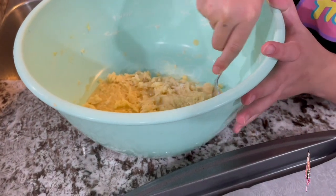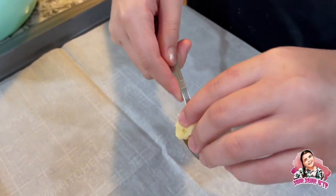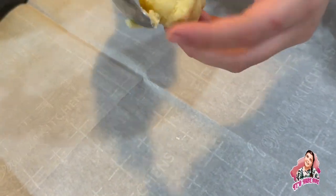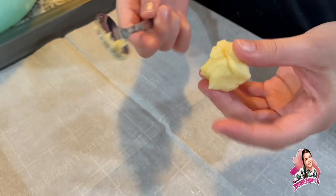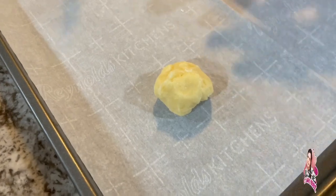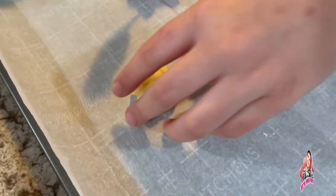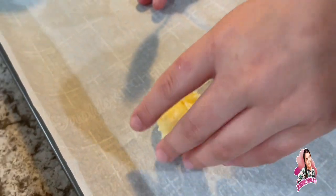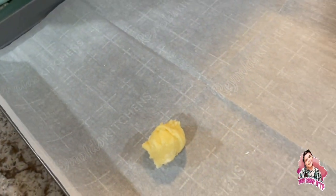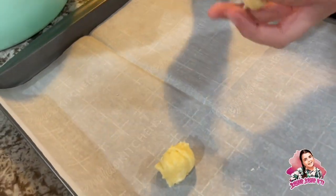We're using a spoon to give us a measurement since they are gonna grow. I'm gonna try to give it at least a ball shape — looks good enough. Put it right there; they are gonna grow so it does look very small right now but it'll get bigger. They have to be two inches apart, so we're gonna do maybe six — three at the top and some others.